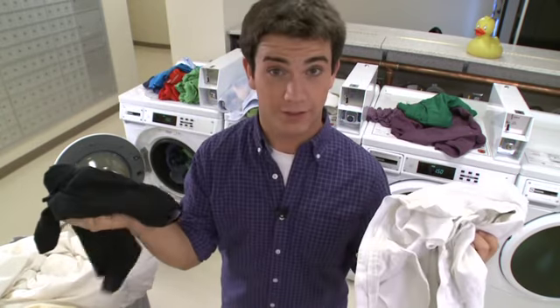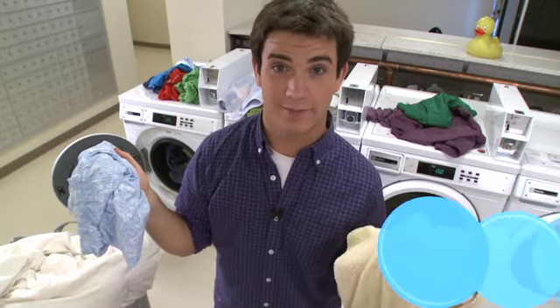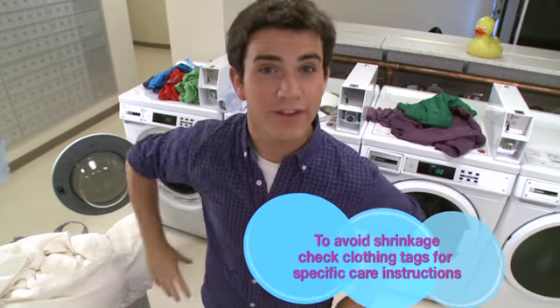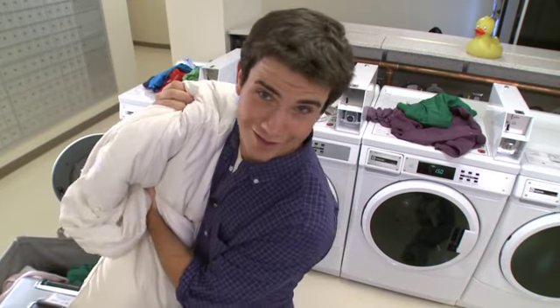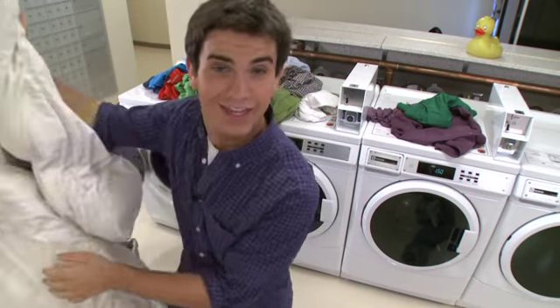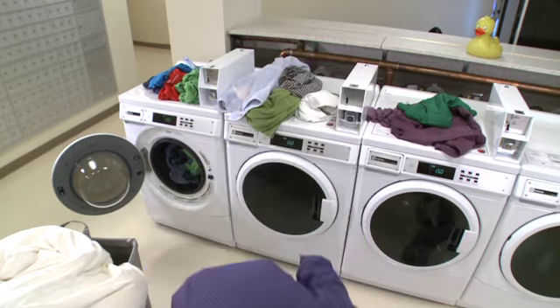Alright, so I've got my detergent and my clothes separated by color — you don't want them to run — and by fabric type. Now some clothes have specific care instructions on the tag, which is important to read because I just love my clothes so much. And then there's that tip my mom always gives me: remember to button all your buttons and zip all your zippers!